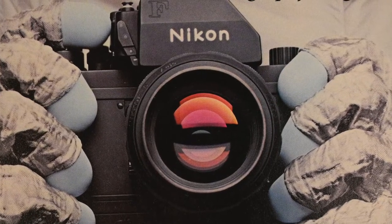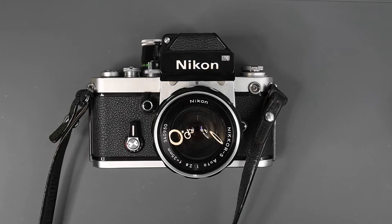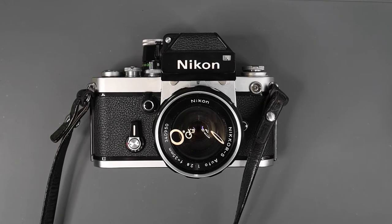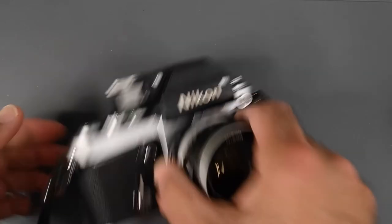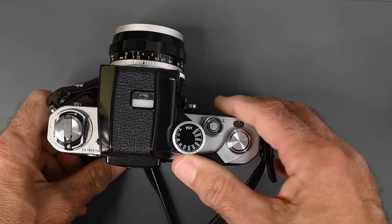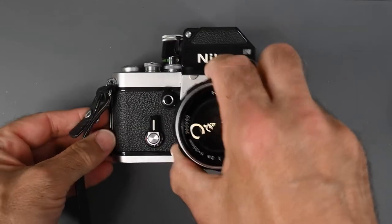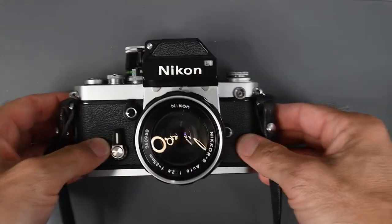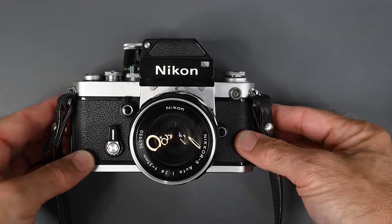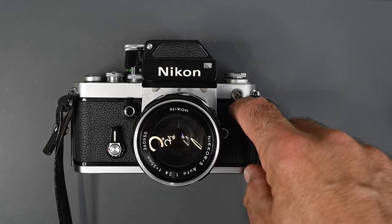There may have been other minor changes I'm not aware of. In the fall of 1971, Nikon introduced the F2 with many improvements over the F, three of which were a plastic tip film advance lever, a redesigned self-timer lever, and a threaded PC connection for flash.